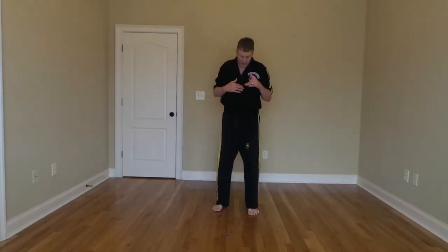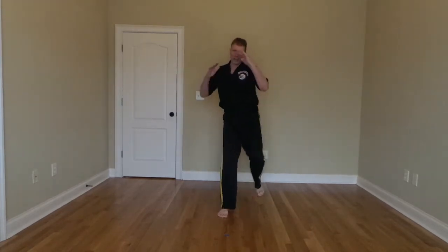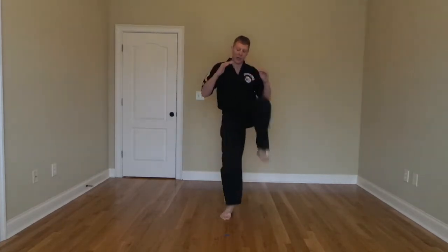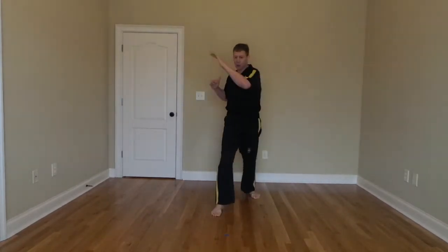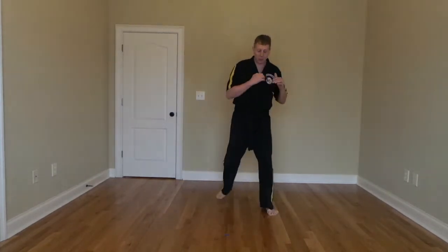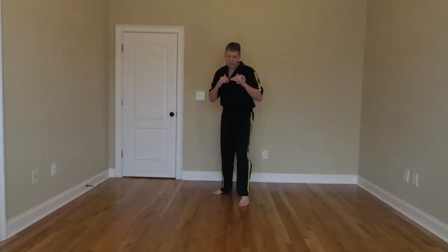Next thing we're going to do is take a step back with your right leg into your fighting stance and just jump your knee up and put it right back where it came. Ready? And go — 1, 2, 3, 4, and 5. Switch legs. Knees up high — 1, 2, 3, super strong, 4, eyes forward, and 5. Switch. This time we're going to come up and out. 1, up and out, 2, 3, 4, keeping the head up, and 5. Switch. Same thing — 1, 2, 3, 4, good, and 5.